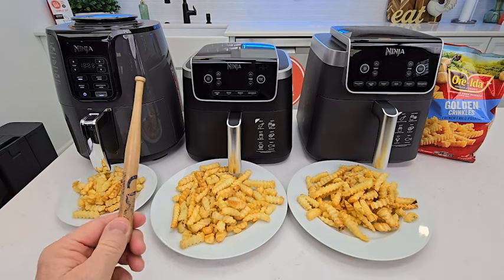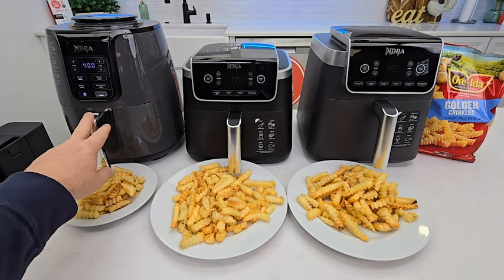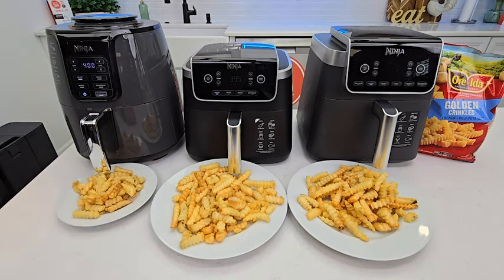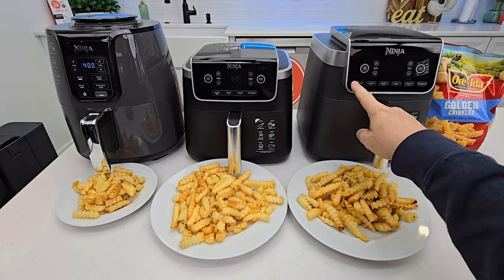So we got four quarts, five quarts, and 6.5 quarts. Now the two on the left, the maximum temperature is 400 degrees. The Pro — the six-in-one — will go up to 450 degrees with Max Crisp.